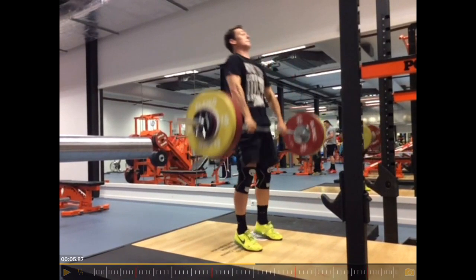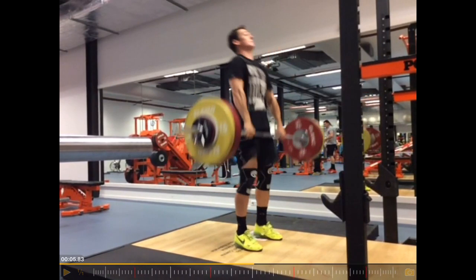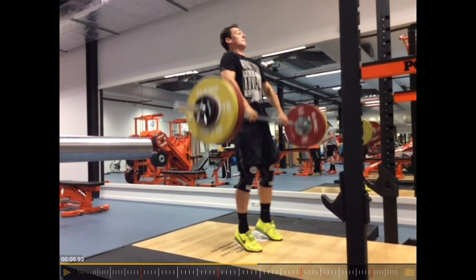It makes contact at the right point, so that is really good. A good triple extension — a very powerful extension.